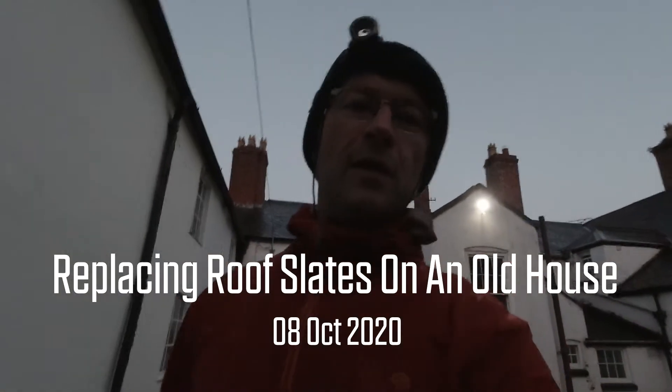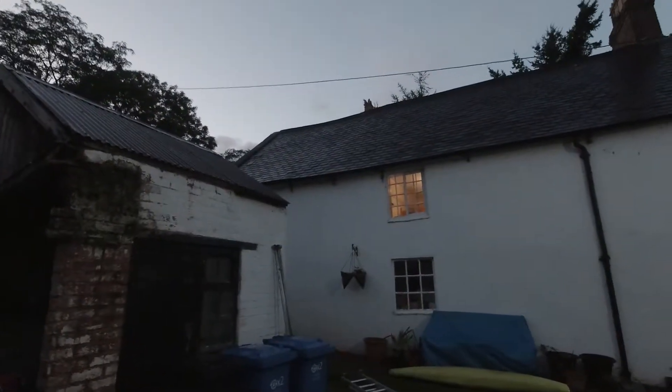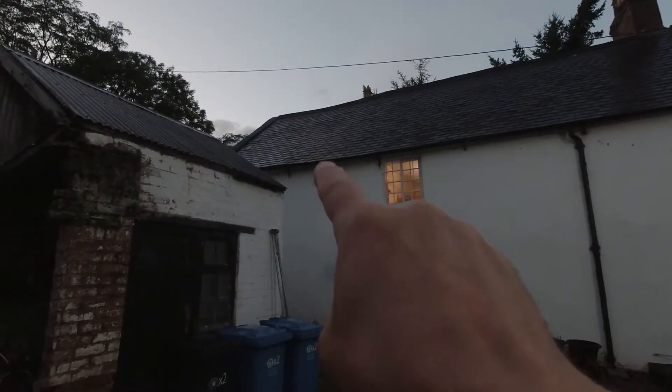When you come home from work in a house like this, this is what you see. What that tells me is we have a problem somewhere up on the roof. Up there, roughly where my finger is, is some slate that's missing.